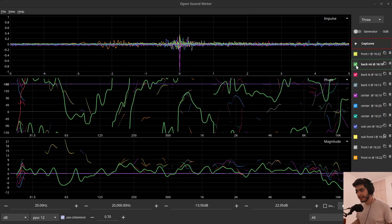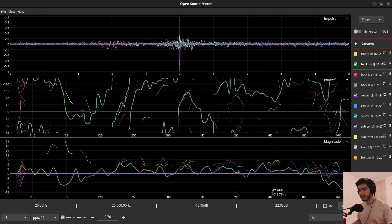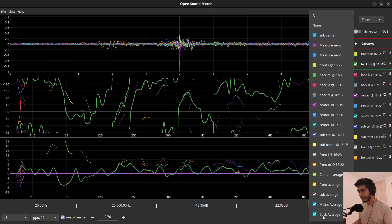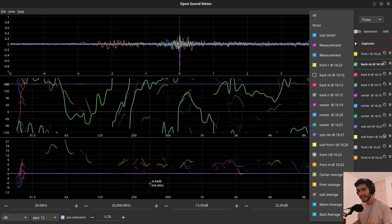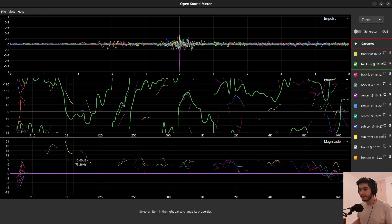Tip number six is about showing and hiding. You can show certain traces in certain graphs and hide them from others. You don't necessarily need to turn off the trace entirely — turning it off from here hides it from all graphs. Instead, click on a specific graph and down here you'll see all traces; click one to turn it off only in that graph. You're still seeing it in the impulse and phase graphs, but it's hidden from the magnitude graph.